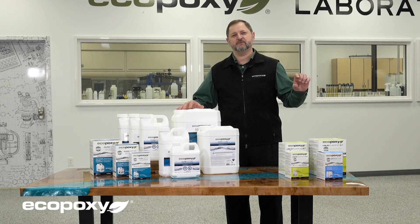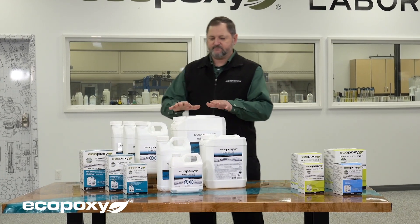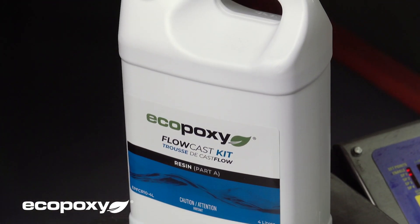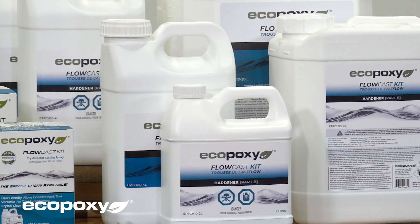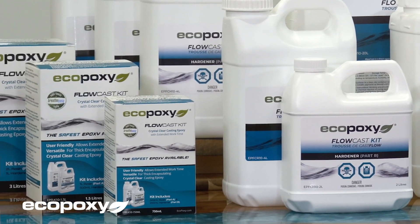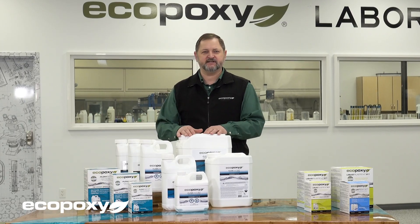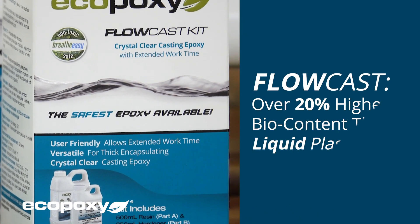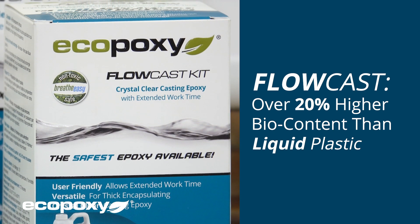Flowcast flows very well and is perfectly suited for casting projects. It comes in the same sizes that you are familiar with from the liquid plastic. With this new formulation, we were able to get a much higher bio content, which is very important because EcoPoxy strives to reach 100% bio content in the future. That is our aim and we will continue to work towards that. The Flowcast is over 20% higher bio content than the liquid plastic was, and we are very proud of that.